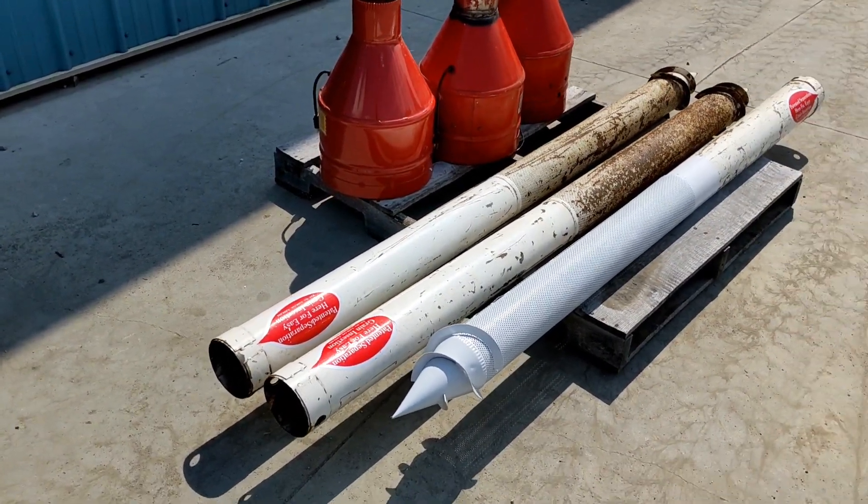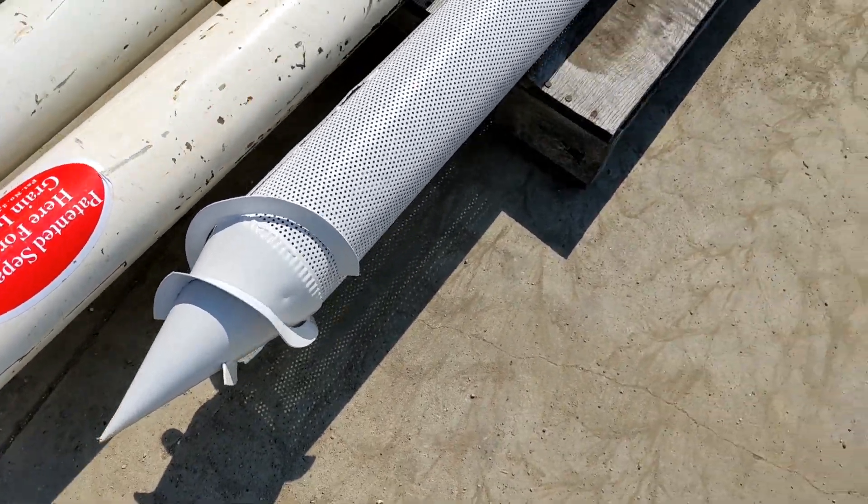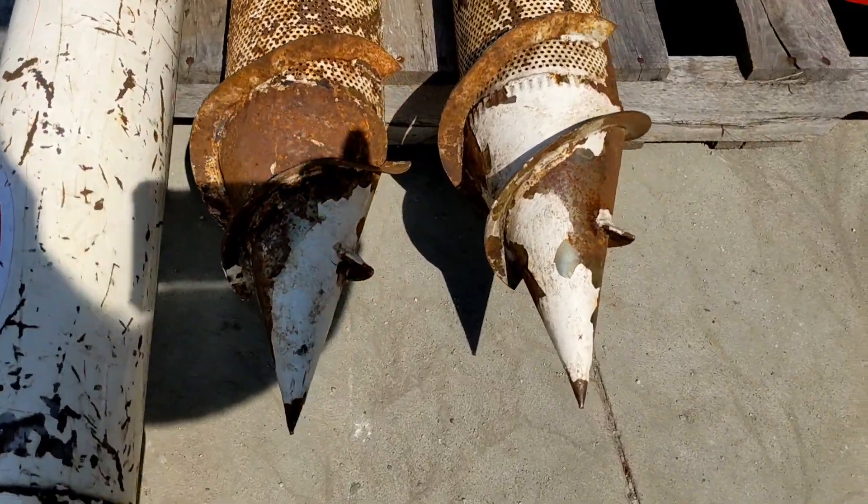The cones on these units are in good shape. You can see the tip on this one here, and you can see the tips on these two here as well.